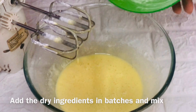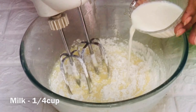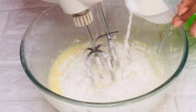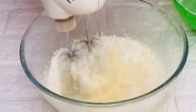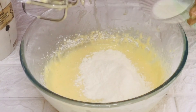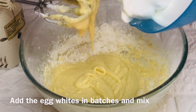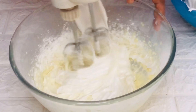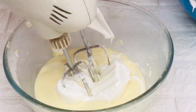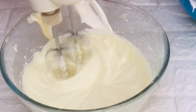Then add the dry ingredients in batches along with one-fourth cup of milk which is at room temperature, and keep mixing on low speed. Do not over mix the batter. Beat them just until the flour disappears. Whenever you feel the batter is getting thick, stop adding the flour and start adding the egg whites in three batches and mix again on low speed. Make sure to clean the sides of the bowl in between. If you are not comfortable using a blender to mix them, use a spatula and fold them gently.